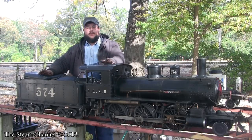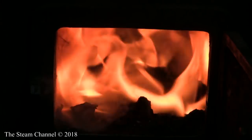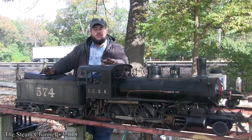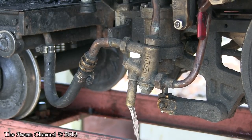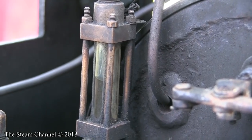After a long day of running, we find ourselves back on the steaming bay. When I bring the engine in, I try my best to keep it as close to operating pressure as possible. The reason I do this is so that I can continue to run the injector. As the boiler begins to cool down, the water decompresses, and it's extremely important, just like in regular operations, to keep a proper amount of water in the boiler.